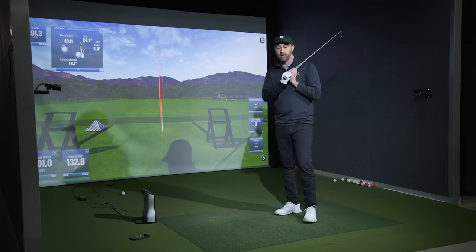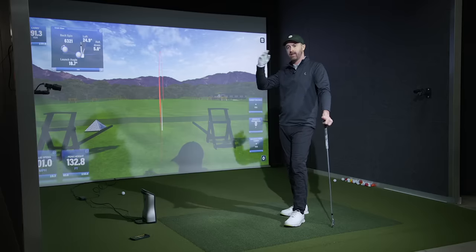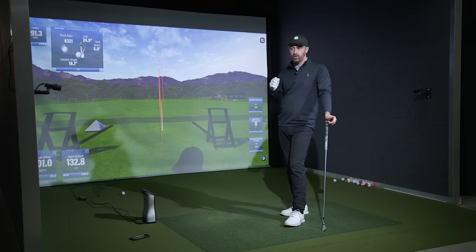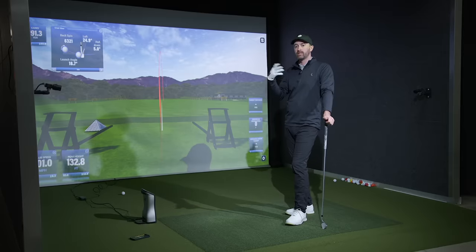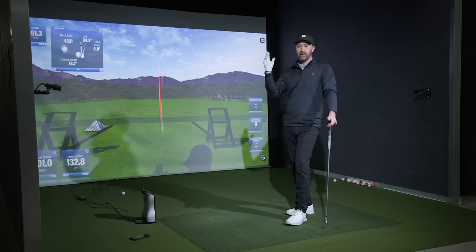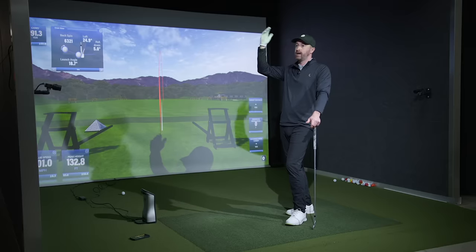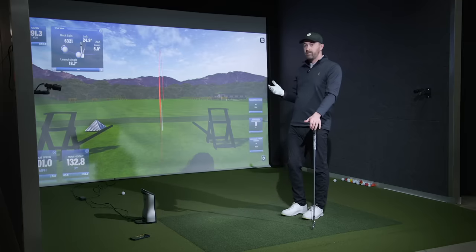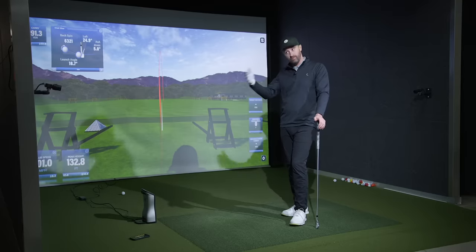There are guys on tour that swing quite a bit faster and can hit a 7-iron more than 190 yards. But these are realistic ranges — high 70s, mid 80s, low 90s, and up to 100 mph. These are the distances I aspire to see when someone comes in for a lesson or equipment fitting. When someone says 'I hit my 7-iron at 170,' are they doing it with a huge swooping draw, or de-lofting it, or playing strong-lofted irons? Take your clubhead speed with the 7-iron, multiply it by 1.9, and you'll have a pretty good idea of how far you should carry — not total, carry — your 7-iron.